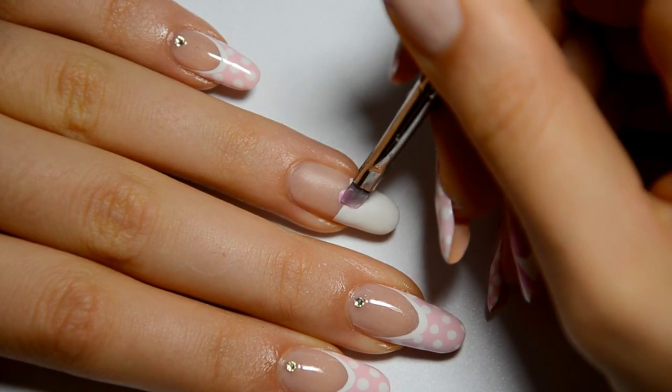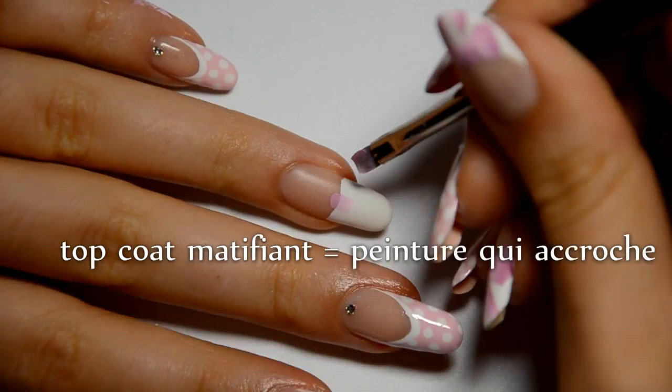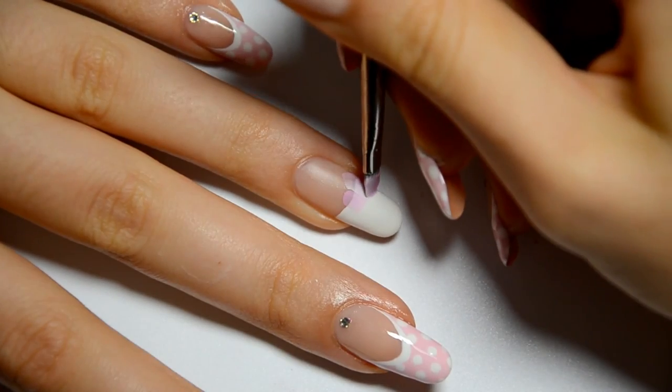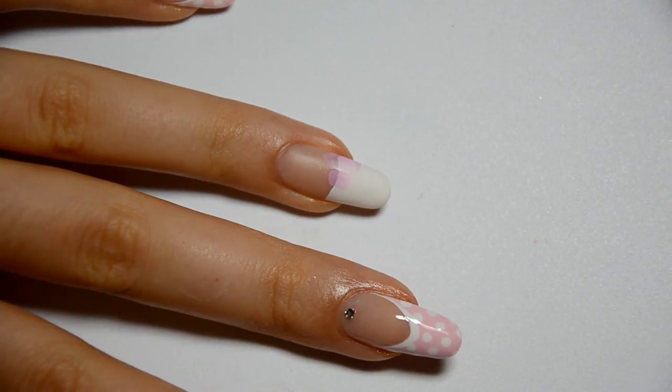I have made a very rough French manicure, but it doesn't matter — I have covered it with mattifying top coat that will help the paint to stick better. Now, with a one-stroke brush, I dip one side in light pink and the other side in darker pink.